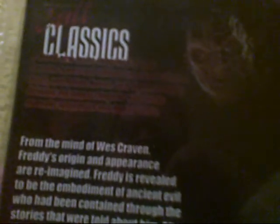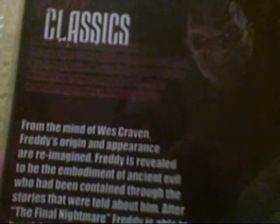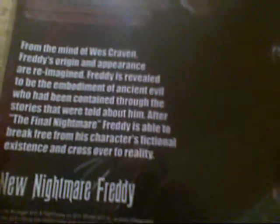Here's some stuff about the figure. In this particular series, not just you have the New Nightmare, but you have Texas Chainsaw Massacre with Leatherface, Donnie Darko, and Phantasm. And here's the actual figure description: From the line of Wes Craven, Freddy's origin and appearance are reimagined. Freddy is revealed to be the embodiment of an ancient evil who has been contained through the stories told about him. After the final nightmare, Freddy is able to break free from his character's fictional existence and cross over into reality.